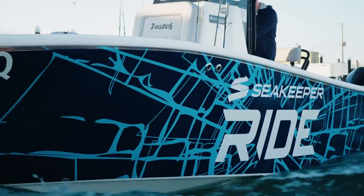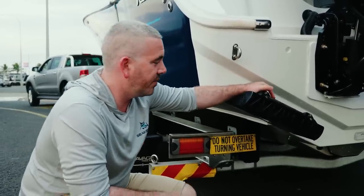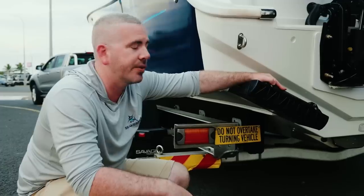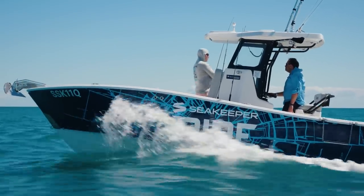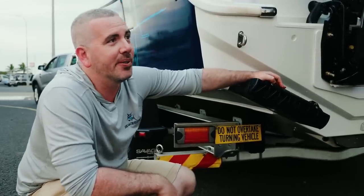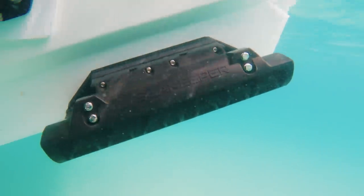How does Ride work in conjunction with a gyro system? They work really well together — running a gyro with Ride you can expect about 20% better performance underway than Ride alone. Obviously Ride only works underway; a gyro works at rest and underway. If you had to choose, you'd always take both, but Ride as an entry-level product at a much cheaper price point is really going to change your boating experience.